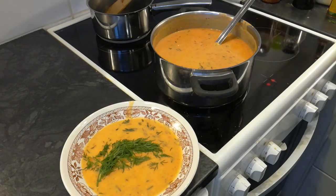Niin. Onpa hyvää. Tällainen tällä kertaa. Palataan taas asiaan. Hyvät viikonloput. Moikka.